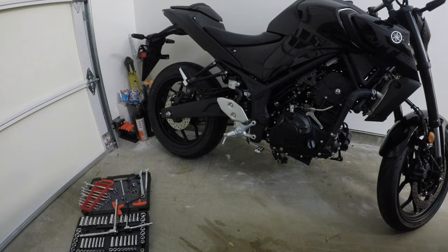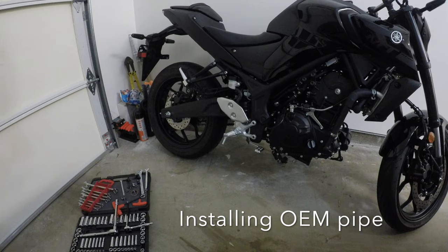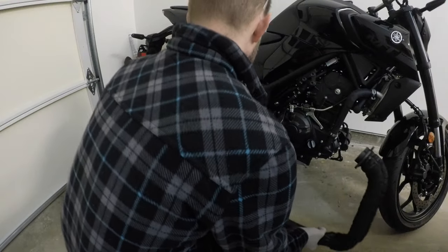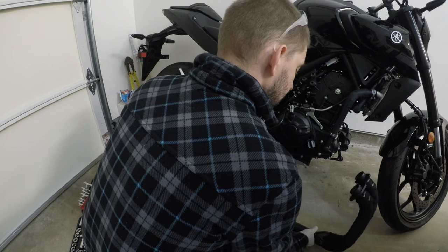Now it's all done. Now that everything's cooled off from that curing process with the blowtorch, we're going to go ahead and set the exhaust down here under the bike.